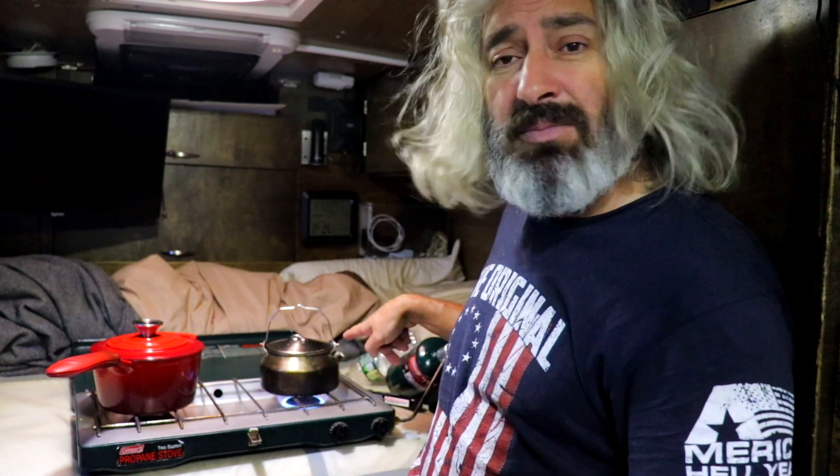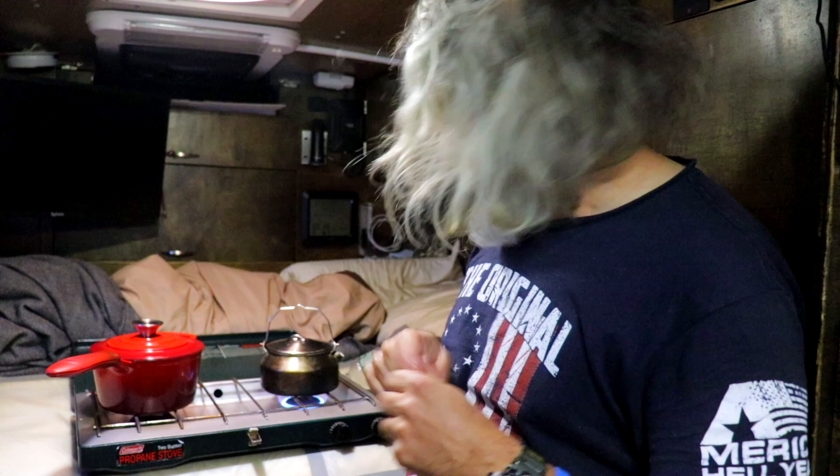Now, you wait until it boils, and when vapor starts coming out of this spout over here and burns your finger, then your water has boiled, and you're good.